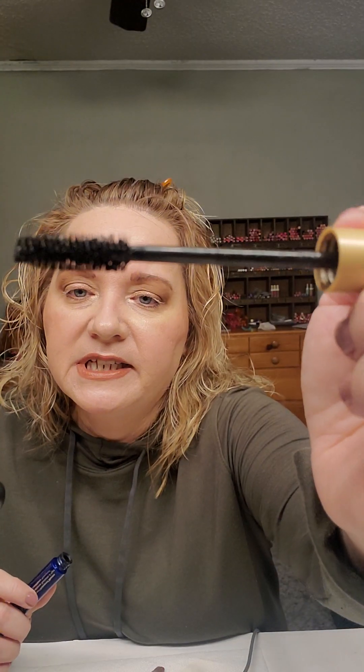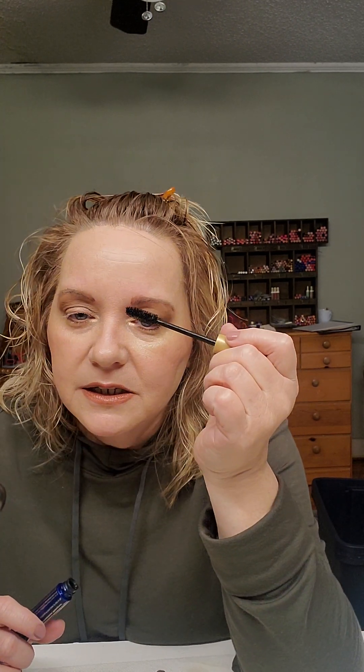You can see the wand is a little fatter on the waterproof mascara. The wand is a little skinnier on the humidity-proof one. You can build it up and make it thicker if you want.